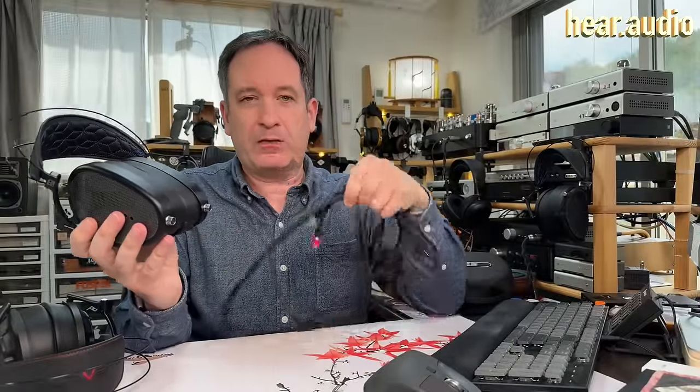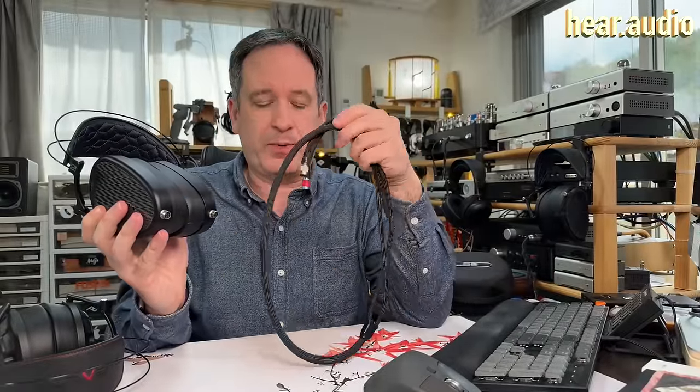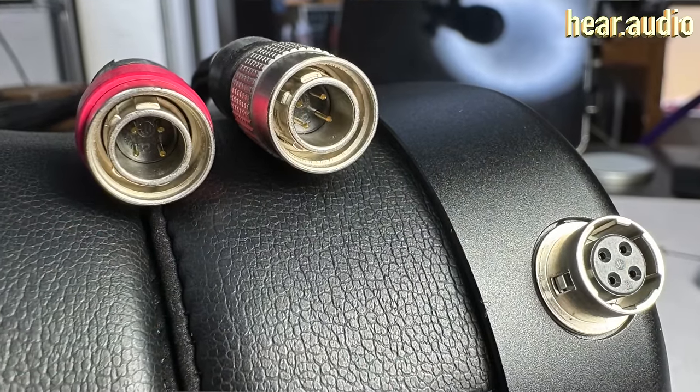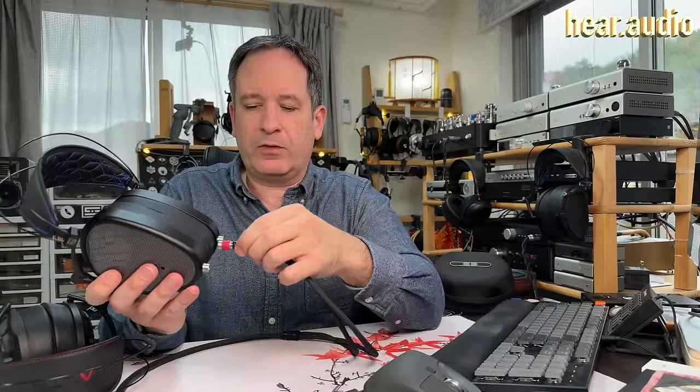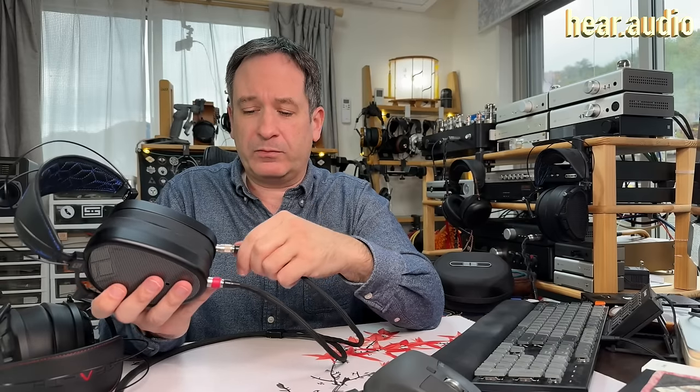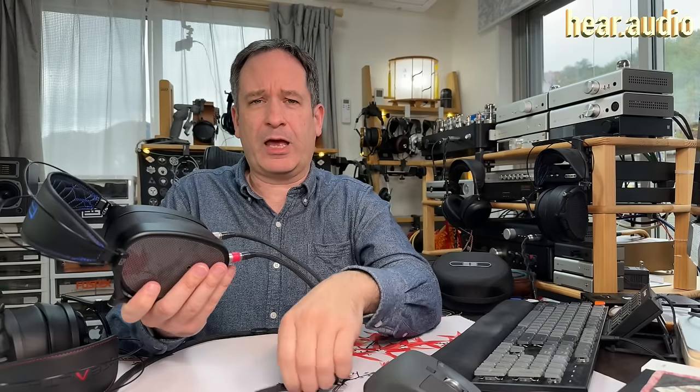The E3s use the same kind of cable that came with the Stealth and Expanse, using Hirose connectors. These connectors are medical-grade, and they click on very readily — you just twiddle them around until they snap on. They're designed to be connected and disconnected hundreds of thousands of times and are used in medical equipment. You can also get aftermarket cables from numerous people who can source these connectors, as they are very common.